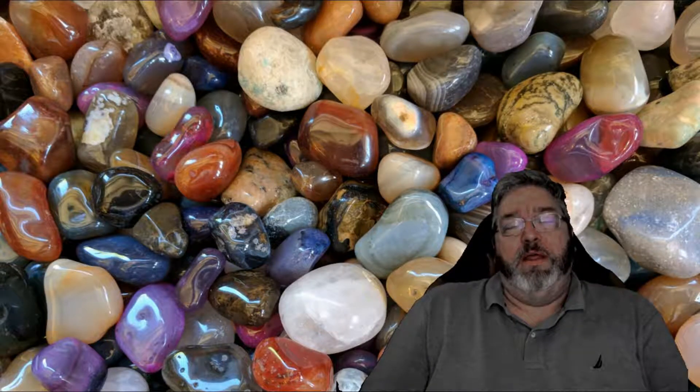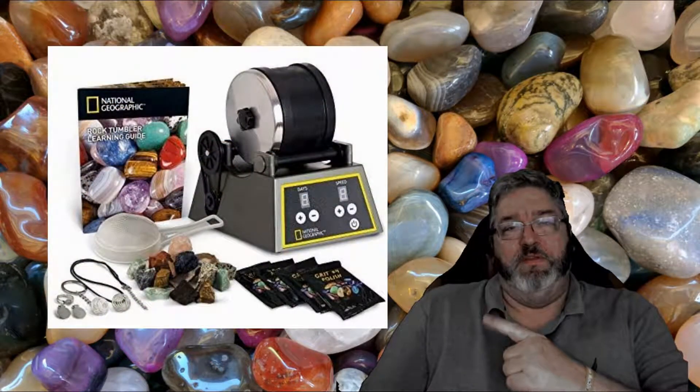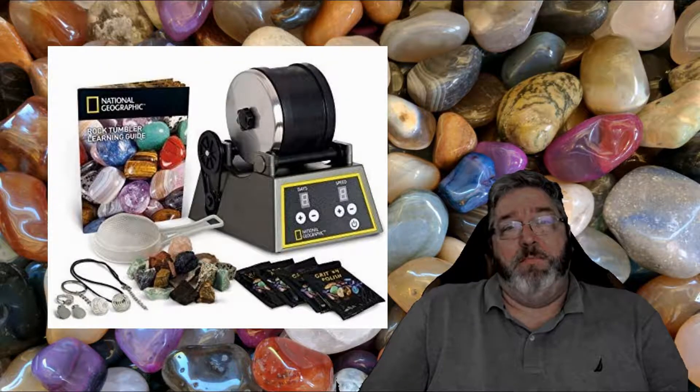I ran across this idea of doing this again, so I bought this. This is a National Geographic — I think it's the pro version of their rock polisher. It comes with a one pound bag of semi-precious stones, and we're gonna run this and see how well it works and see what we think about the results.